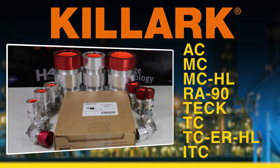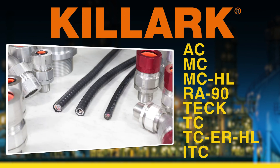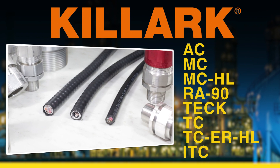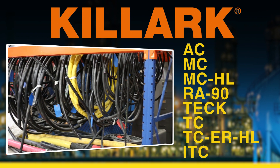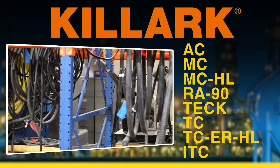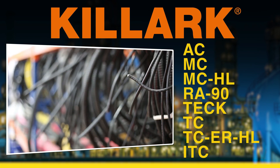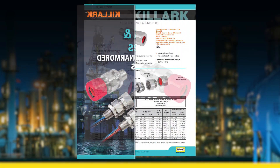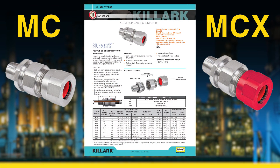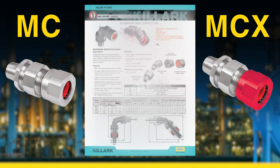The MCX MC series is certified for use in various armored and unarmored cable designations, such as AC, MC, MCHL, RA90, Tech, TC, TCERHL, and ITC, and even marine shipboard cables. Killark's cable glands are certified up to 4 inches MPT in the straight design and cover a wide range of cable diameter sizes.